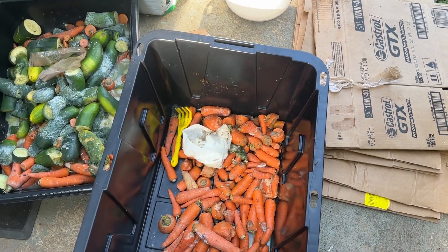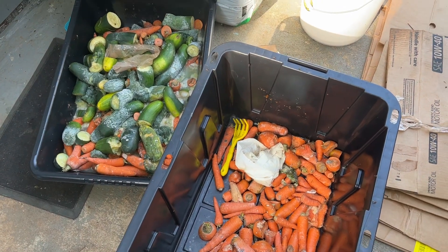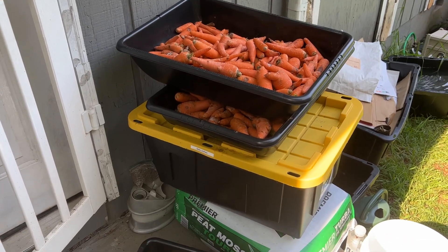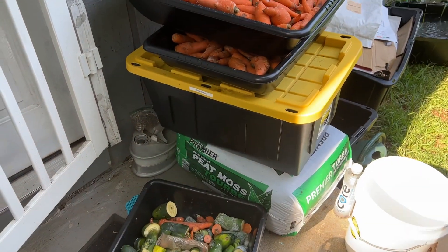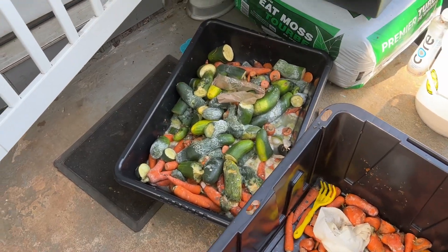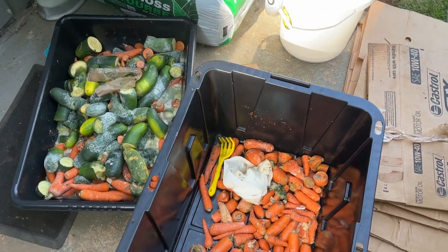I'm about to take this stuff to the back and start doing something with it. As you can see I've got a lot more — that stuff is going to get chopped up for the worms. I'm going to freeze it. I already stayed up all night doing some, but I've got a lot more to go. This is all the stuff that I'm not going to use for the indoor worms — it'll be for the outdoor worms. So let me go attempt that until the next video, bye!